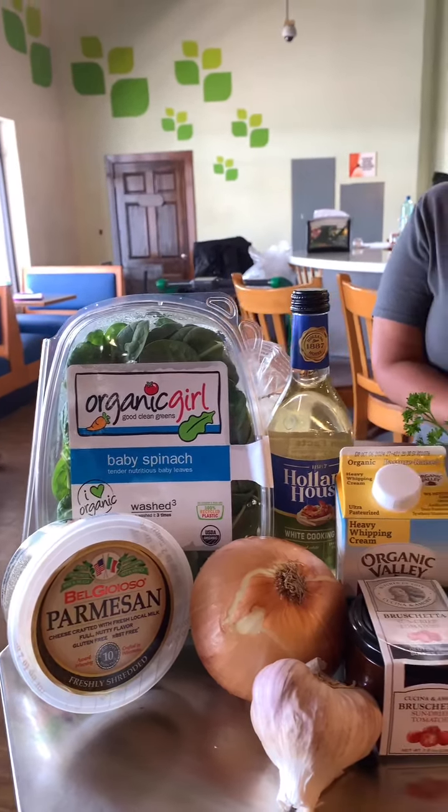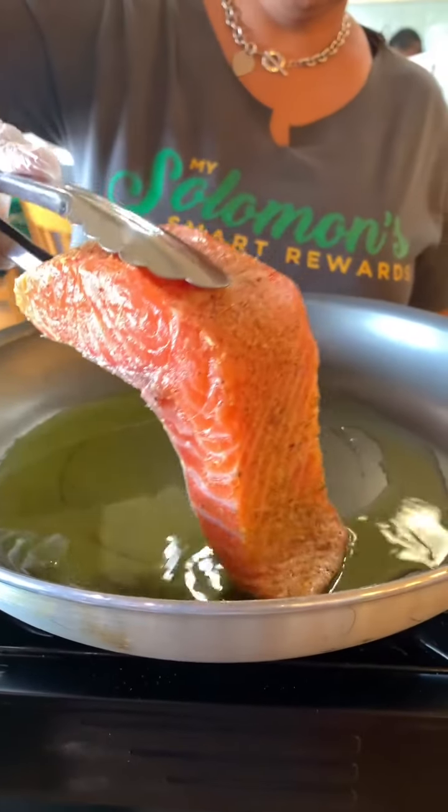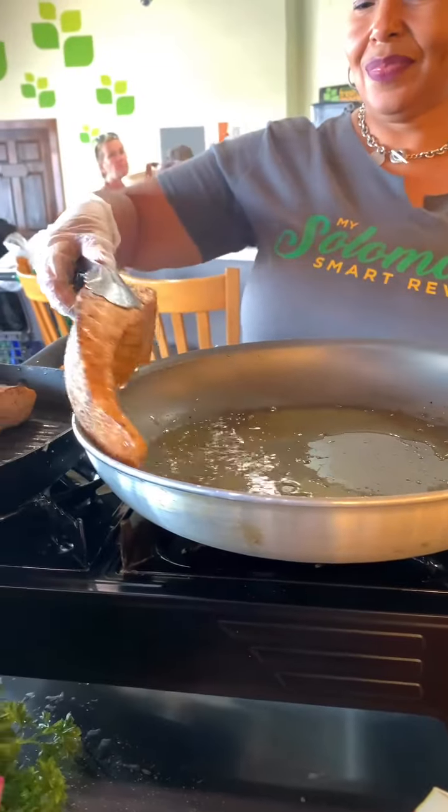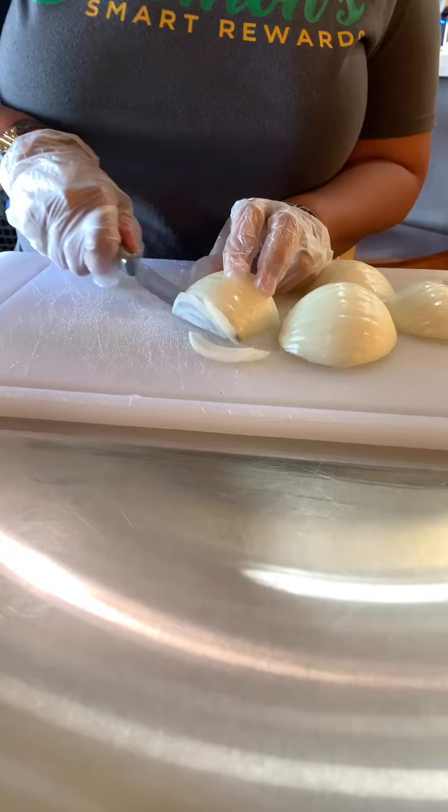Marshmills family, today we're making a delicious Tuscan salmon pasta. Here's how we made it. First, sear the salmon on both sides and set it aside.